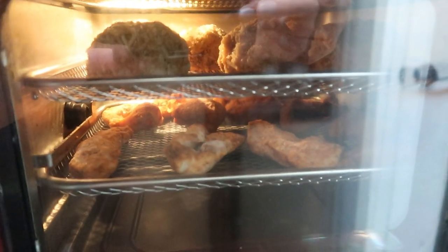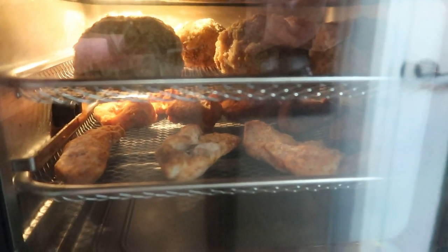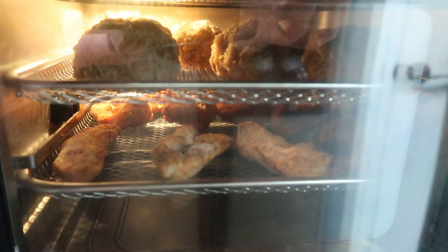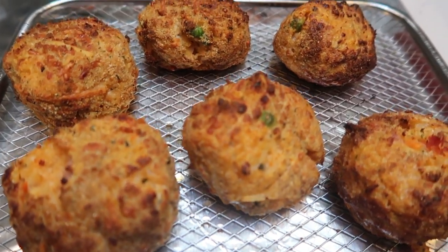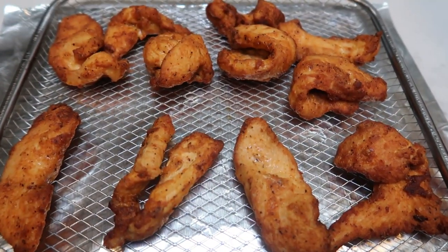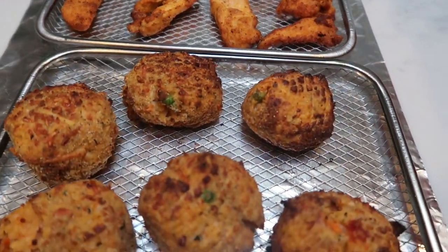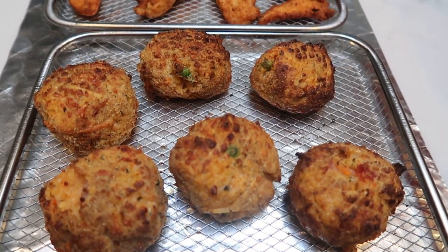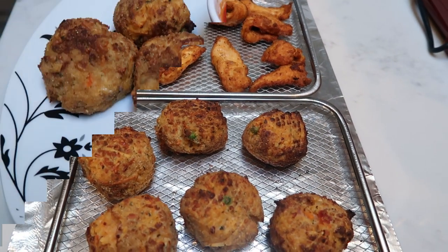Everything is in the air fryer. I'm going to rotate my racks. If you have the drawer style, you will want to shake it about halfway through, turn over the rice balls, and shake up your chicken as well. Everything just came out of the air fryer — look at these! And the blackened chicken looks amazing as well. A serving is three of these rice balls, and it is actually only two servings, so three per serving. Let me go ahead and get this all plated up and give you the smart points.